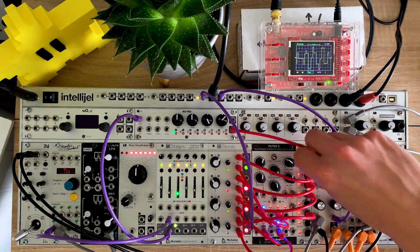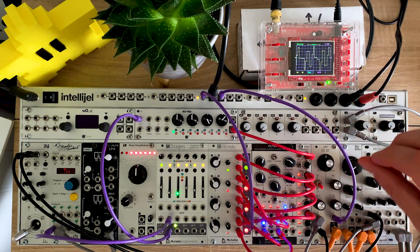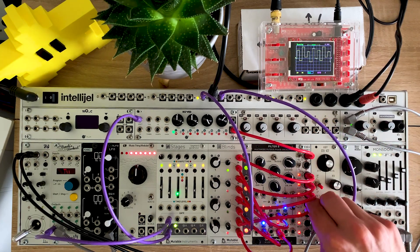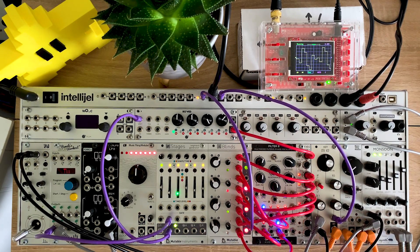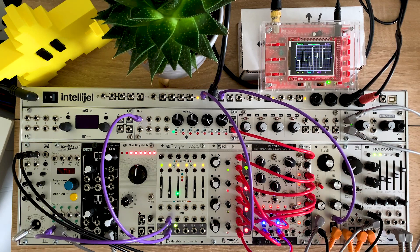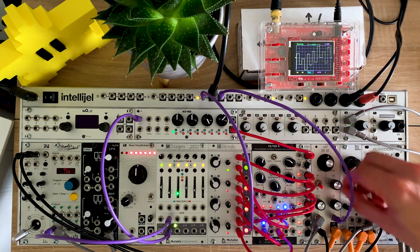I'm going to try one other combination of outputs — this chord is quite nice but let's get it a bit deeper by flipping two. In powers of 2 mode I've now got four octaves — it's a big four-octave stack. Let's give this a bit more drive.